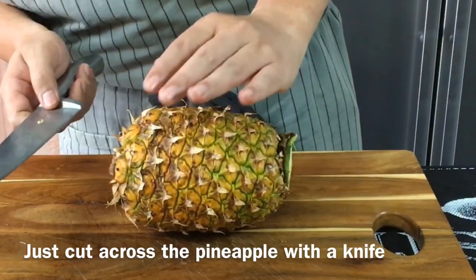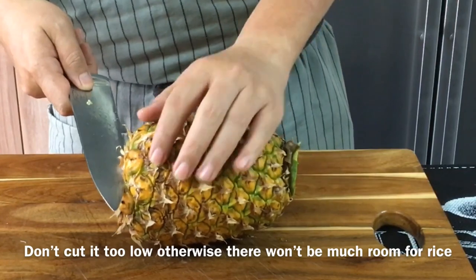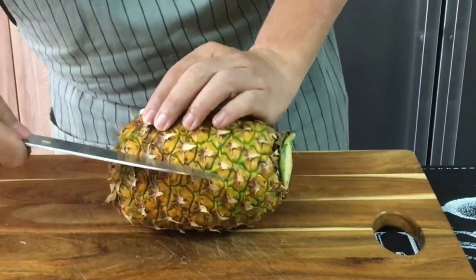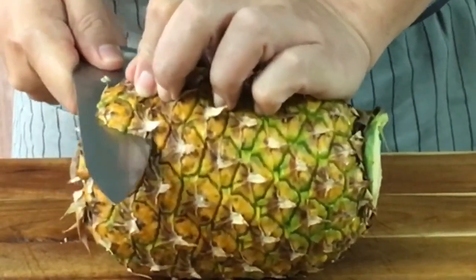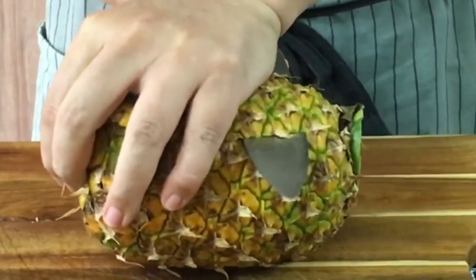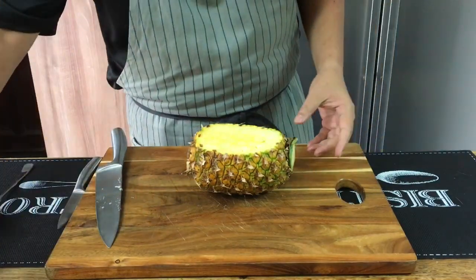Take a knife and be very careful when you do this. Don't cut too much down, otherwise you don't have enough room to fill up the rice. Somewhere around this region will be good. Slowly just put your knife in and slice it over — like this will be fine. Put this aside.